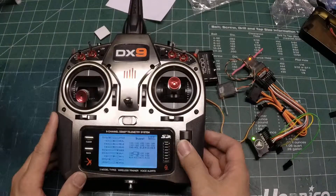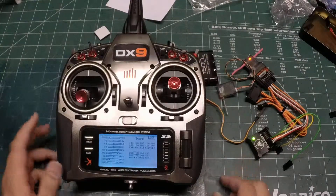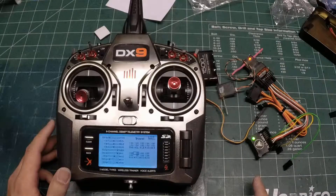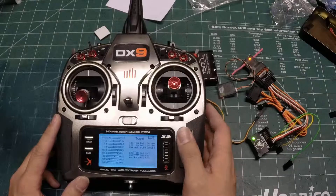This is all you're trying to do — set up your end points so that they correspond to the light lighting correctly. Start with your settings at 25, fly the plane, and then come in here and make adjustments.